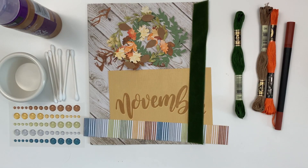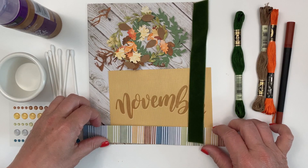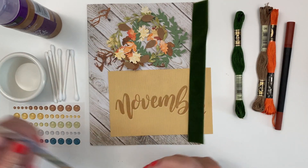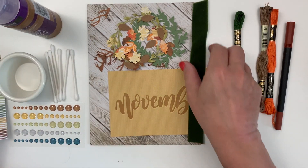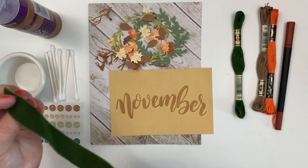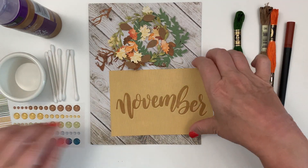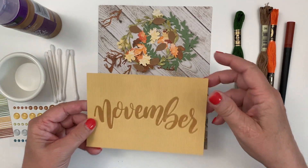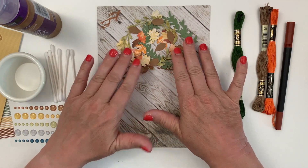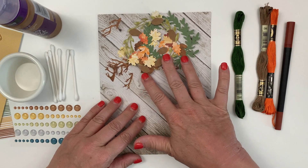Hello, my Coco Daisy friends. Today we are going to put together a dashboard using pieces from the Acorn Lane November 2020 kit. I have a piece of paper from the memory-keeping kits, a scrap of ribbon from my stash, a pocket card from the memory-keeping pocket kit, and my background paper is from the planner kit.